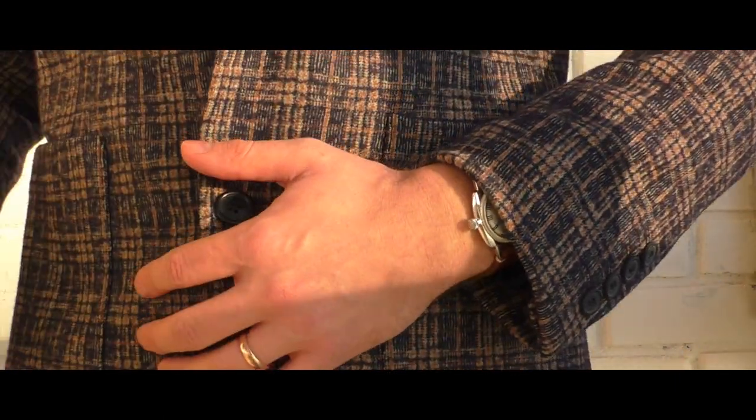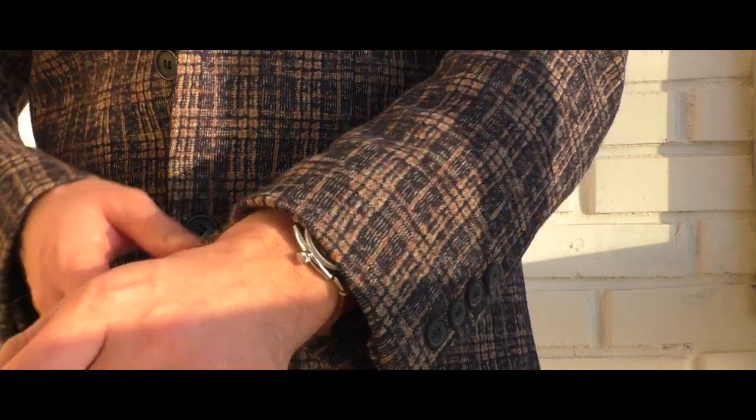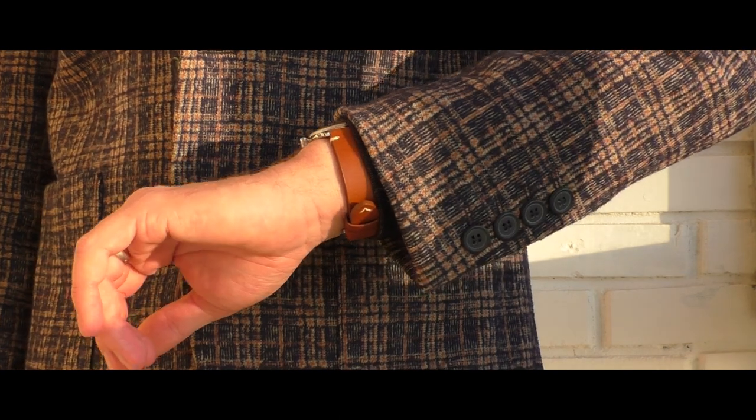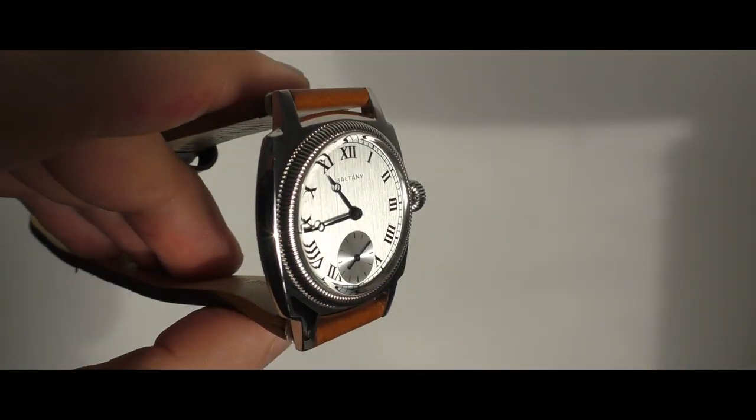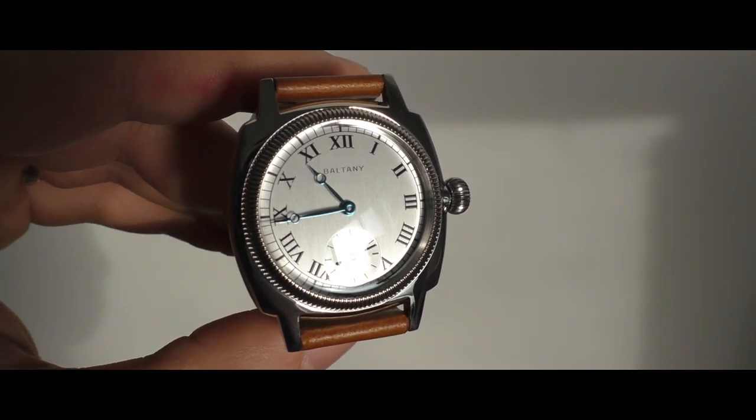I bought this watch on AliExpress 11.11 sale, and this time I haven't bought it just to have some fun, make a review, and sell it afterwards as I usually do. No. This time you are looking at my watch. I bought this watch for myself and I am super happy with it.